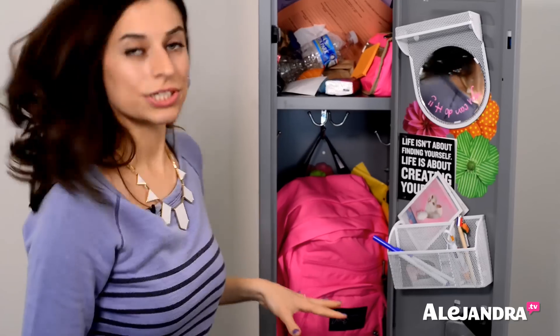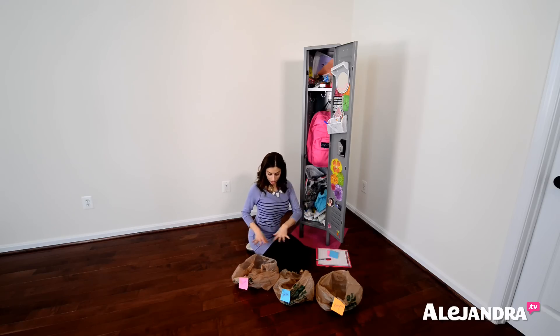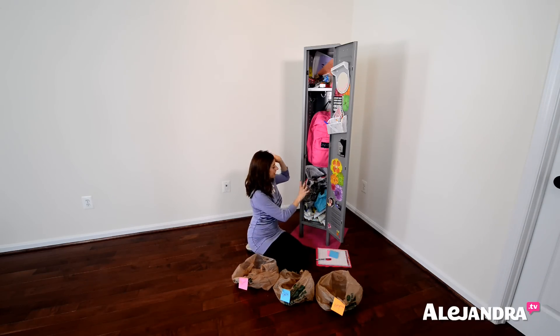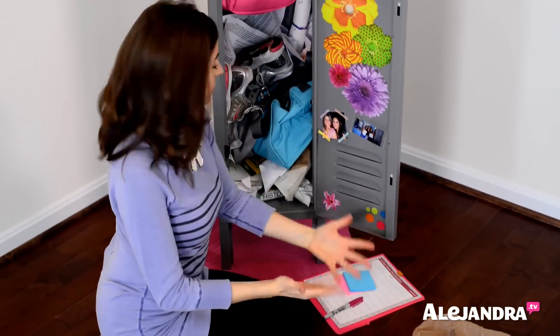I've got my three bags right here. What we're going to do is start at the bottom and sort everything out into trash, recycling, and stuff to bring home. All our bags are labeled, nice and organized. Now we're going to go through and pick things out one by one and sort them into trash, recycling, or to bring home.